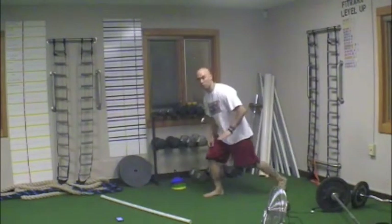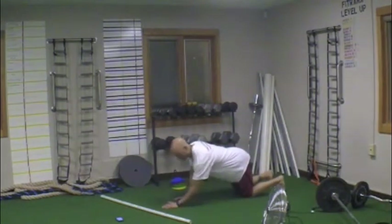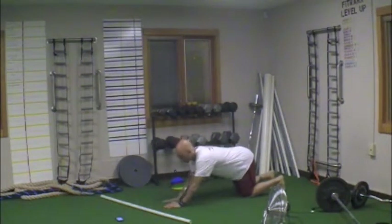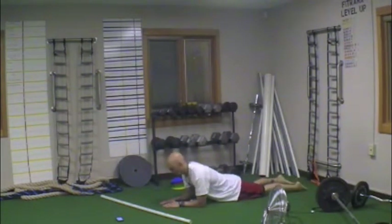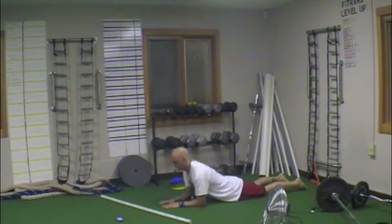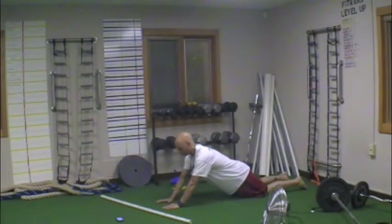The bench dip has been replaced with lying tricep extension, or lying tricep push-up. You're on your knees — both men and women. Elbow is directly under the shoulder, and you're on your forearms. Hands could be in a diamond shape or just out in front. Then you're pushing straight up, so at the top you're only on your hands and knees.